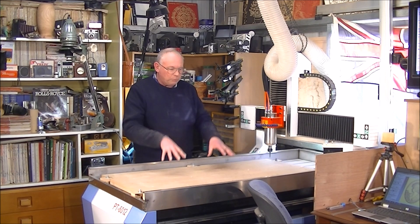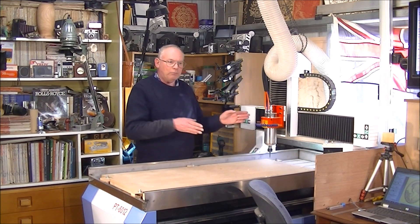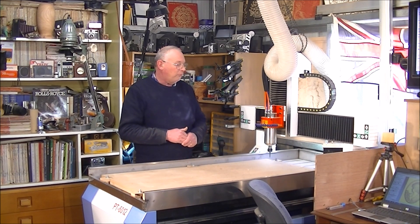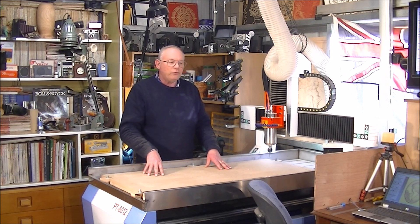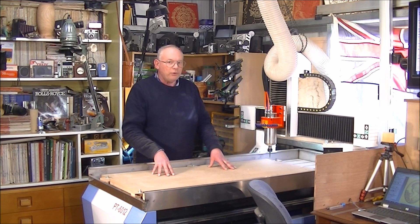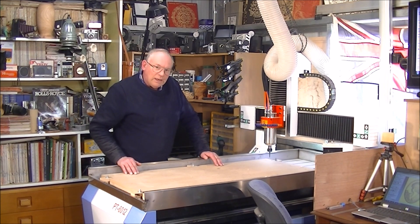Obviously, this particular machine — my own personal machine — is fully specified. If you send me an email, I will send you a brochure on all our machines, and the pricing is in there as well. You can spec these up as much as you like. I don't like giving prices on a video, but we will hold the price of these machines as long as we can. Obviously prices can change daily, but we'll hold them as long as we can.